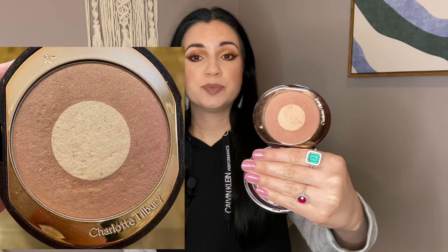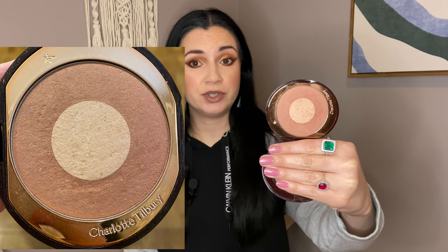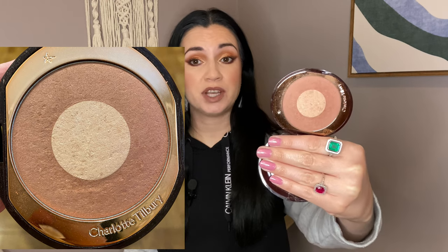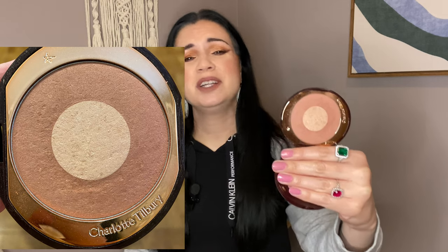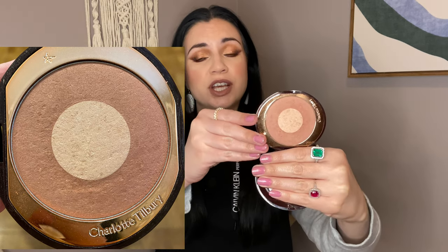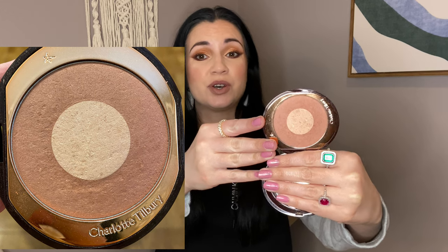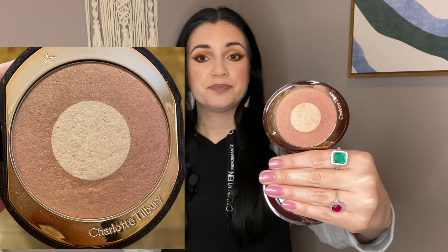I love the Charlotte Tilbury Pillow Talk blush and I've actually used this a lot. It was in my Project 100 Uses a couple of years ago when I bought it and I've used it well over 100 times. You can't really tell, but it's a powder blush — powder blushes take forever and then some to use up. So we shall see, but I'm hoping to make good progress on it.